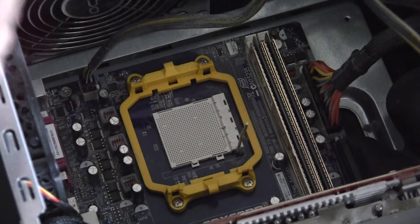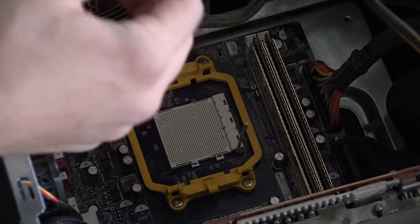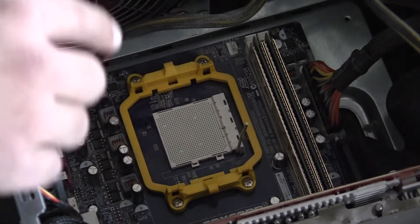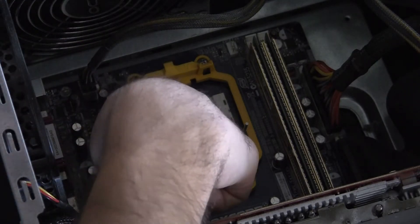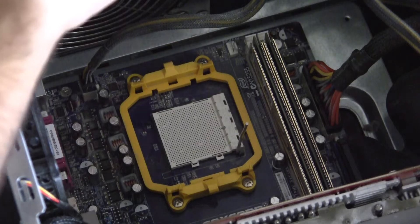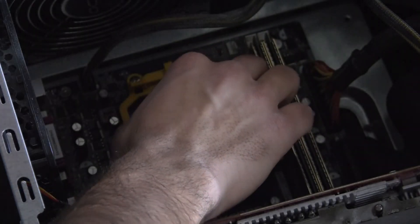Now that it's ready for the CPU, we're going to go ahead and drop it right in. The only thing you need to know about this installation is that on the corner of the CPU there's going to be a little gold triangle. Inside here on the motherboard, on this corner, is also a triangle. I know you probably can't see it, but there is a triangle there.